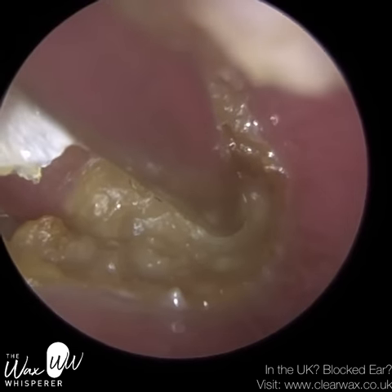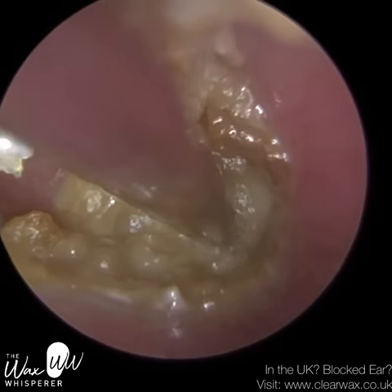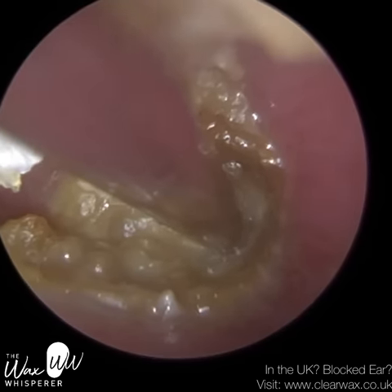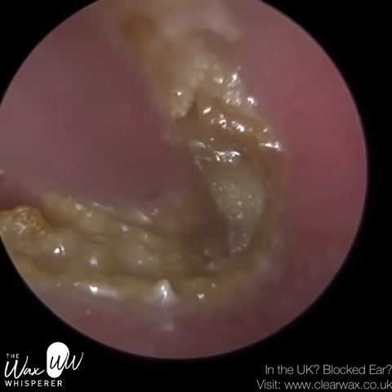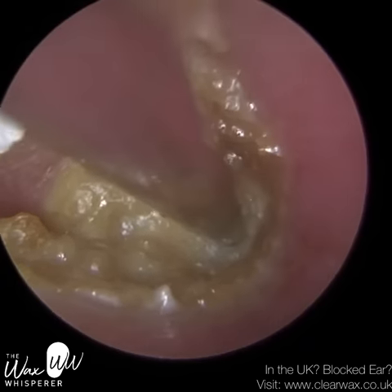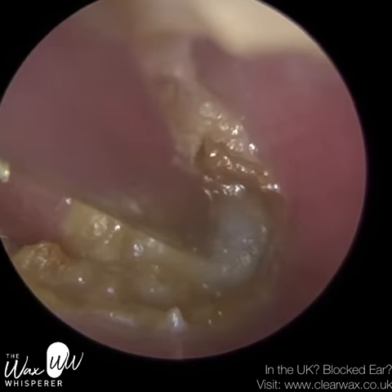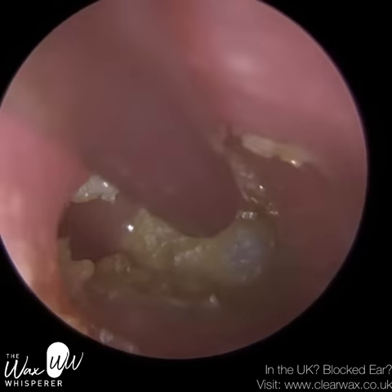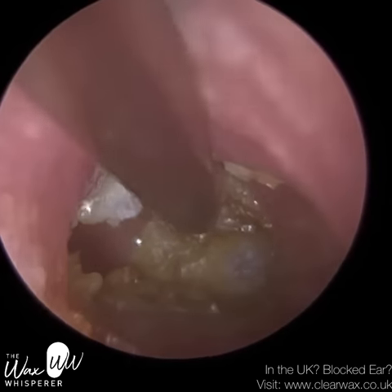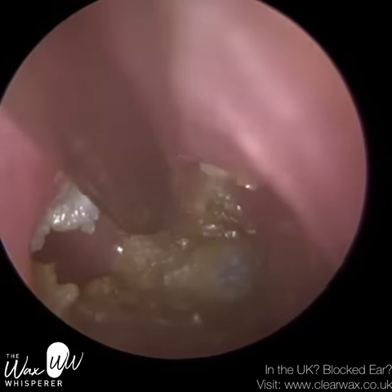Checking the records, the patient has to attend every six months. They've been to a number of clinics, but they found me a few years ago and have been coming ever since. It is challenging — one of the more complex patients that we treat. On occasions I can get this done well within half an hour, but on this occasion it just took a lot longer.